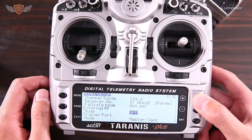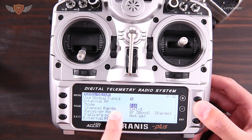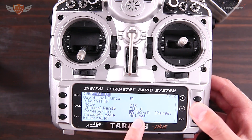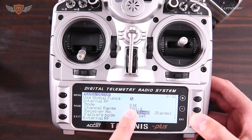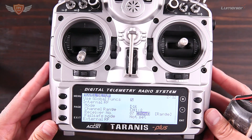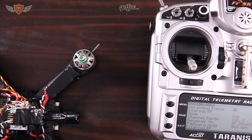Once you're in your model, use the up arrow to go to where it says Internal RF. The mode must be set to D16 and the channel range can be from 1 to 8. Then hit the bind button. The only important thing is that it is on D16, which is for SBUS. Hit enter and it will start beeping — if it's beeping you know everything is going well.